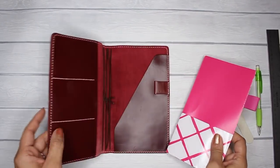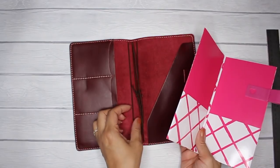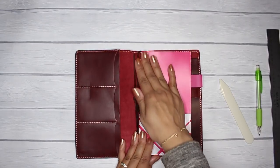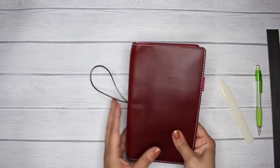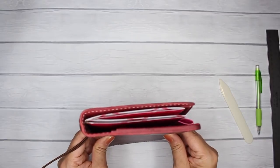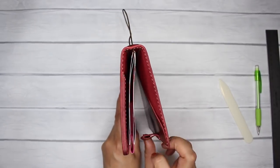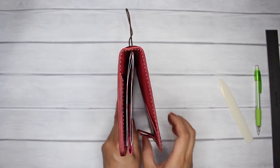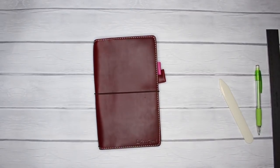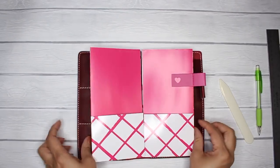Now let's test this out. When you first make it, it tries to open up a bit, but after some time you'll see it melds really nicely. It fits perfectly. You can put some notebooks in, close that up, and if you happen to stuff your traveler's notebook, this will expand — so you'll have a pen loop here and here, and you'll still be able to close it up.